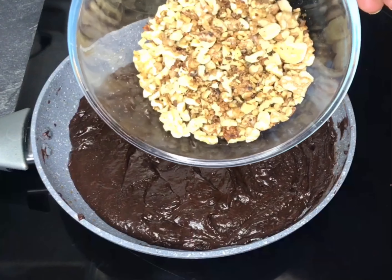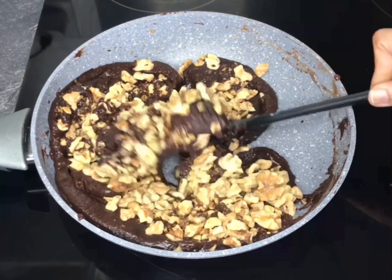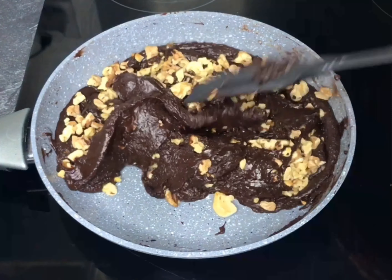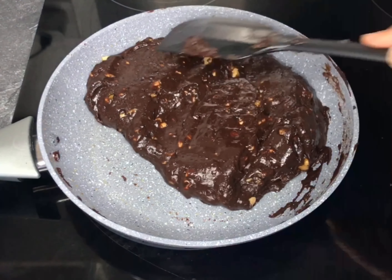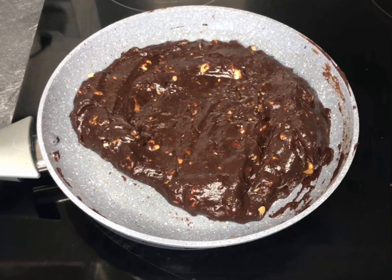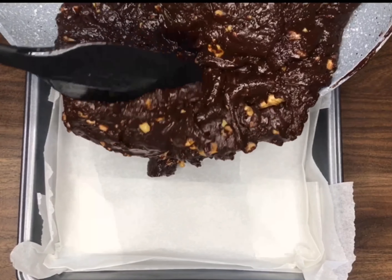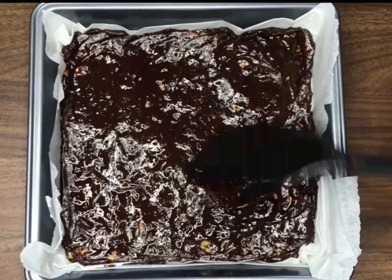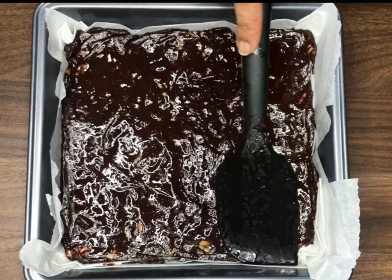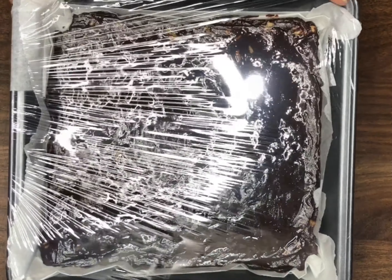Once everything is mixed evenly, add the roasted walnuts and give them a final mix. Then transfer onto a sheet of butter paper and spread into an even layer. Cover and refrigerate for about two hours until firm.